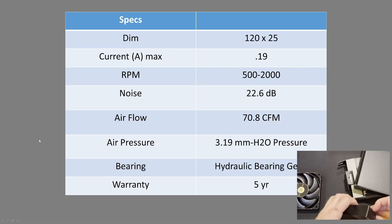A little bit of spec information. It's a standard 120mm class fan, 25mm thick. Amperage is 0.19, 500 to 2000 RPM range, 22.6 decibels, 70.8 CFM, 3.19mm of H2O. Hydraulic Bearing Generation 2 with a 5-year warranty.